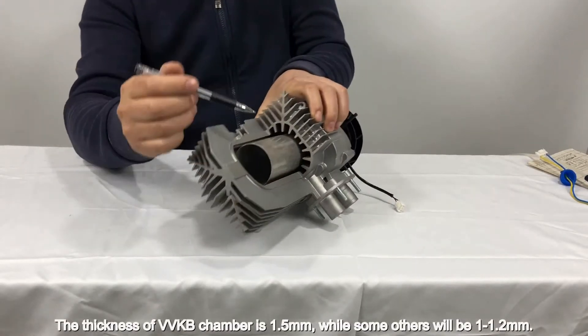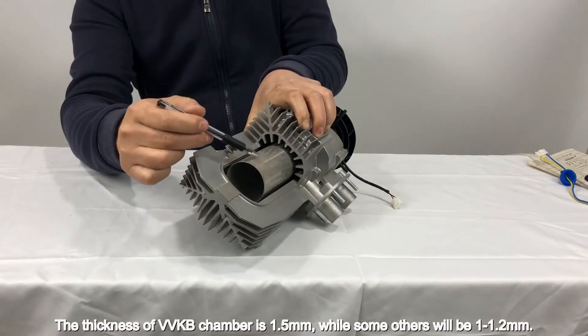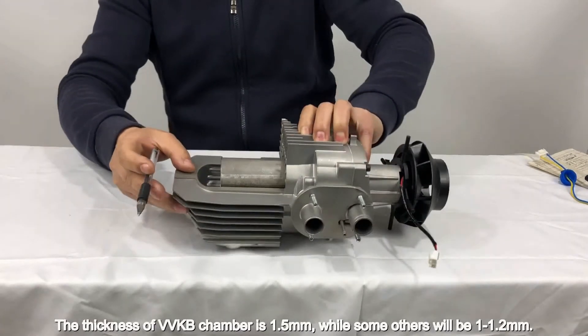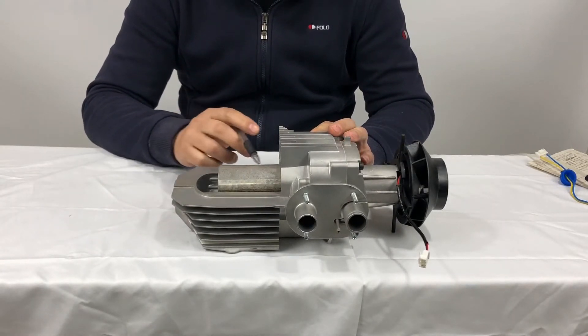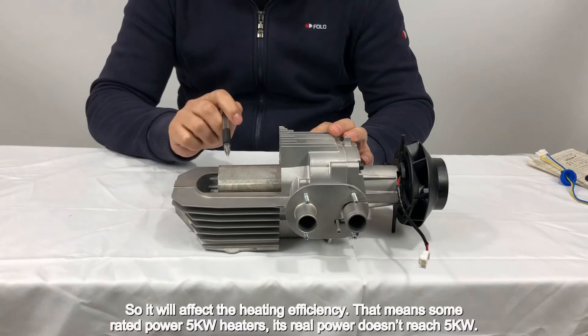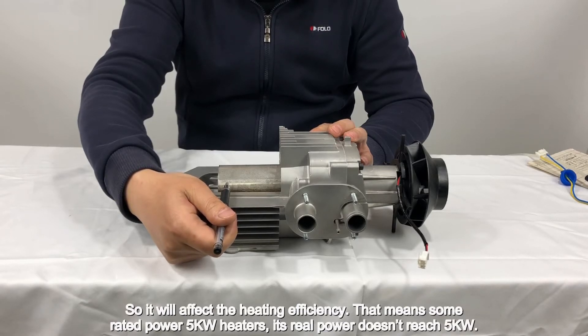The thickness of the VVKB chamber is 1.5 millimeters, while some others will be 1 to 1.2 millimeters, which affects the heating efficiency. This means that some heaters rated at 5 kilowatts — their real power doesn't actually reach 5 kilowatts.